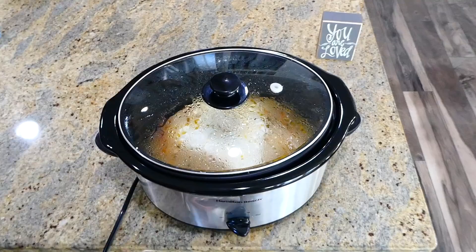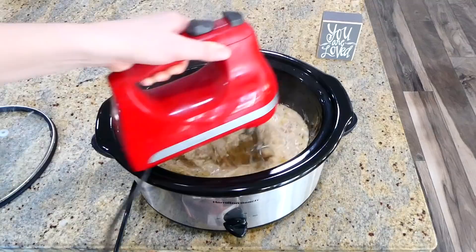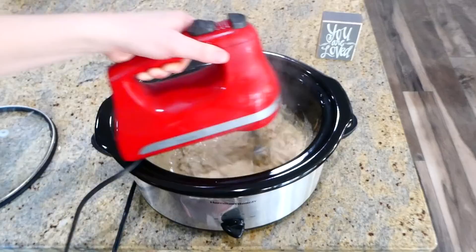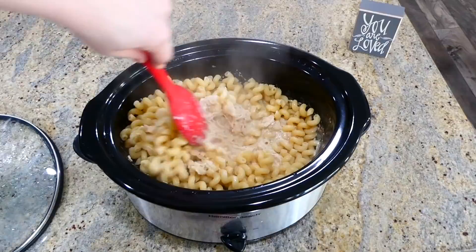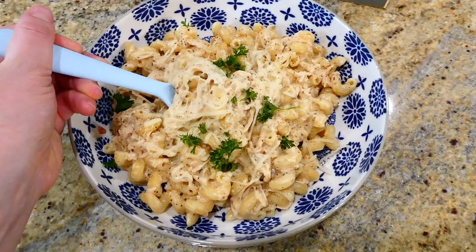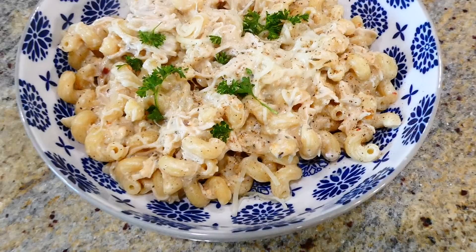Back to the slow cooker — shred up the chicken using an electric hand mixer to make it super easy, or use two forks or a meat masher. Now that the chicken is nicely shredded, add an additional fourth cup of parmesan cheese and the drained pasta noodles. Give it a really good stir to combine, and it is ready to serve! I topped my plate with fresh parsley mainly to make it look pretty. This recipe calls for very minimal ingredients, making it a breeze to throw together — and it is really super yummy.